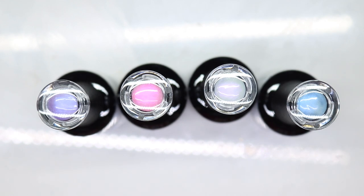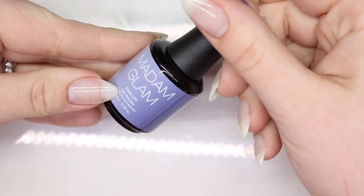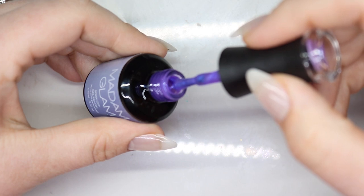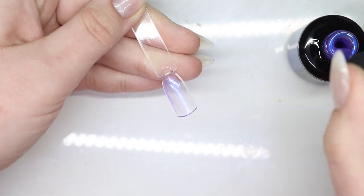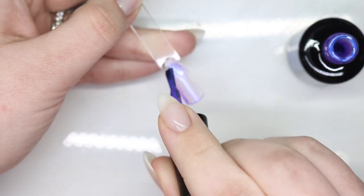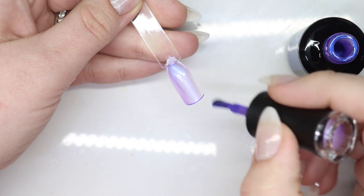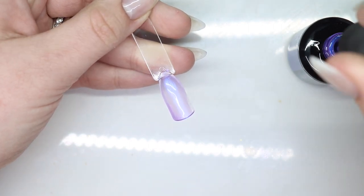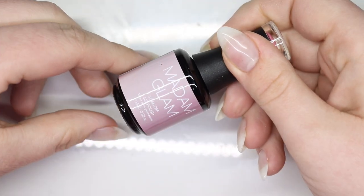I'm going to have to do a look with these, I already know. Let's do swatches first. The first one is Beautiful Chaos — it looks super cool in the packaging. Oh my goodness, I'm obsessed! This would look killer over an existing color, or if you like to wear naked nails, this would be beautiful.